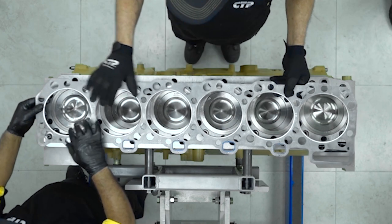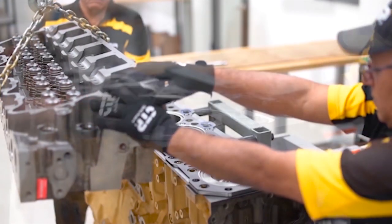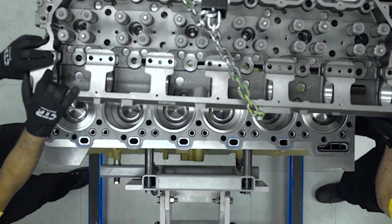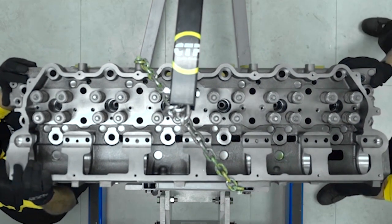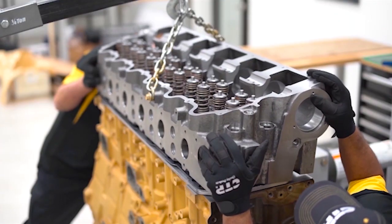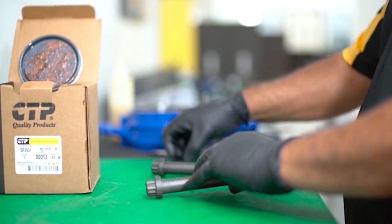The cylinder head gasket is installed. Using a hoist, the cylinder head is gently lowered into position. The technicians take extra precaution by lining up the cylinder head when setting the head on the block to prevent damage to the head gasket.